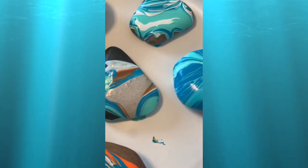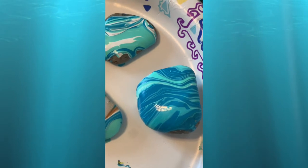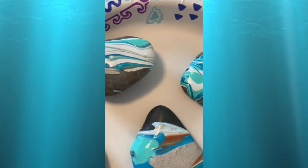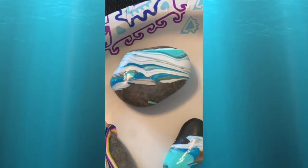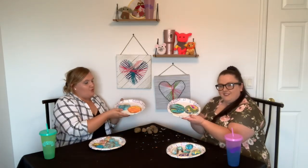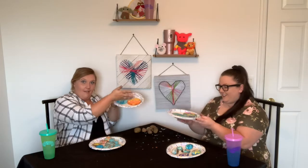We branched out — we did a little slab of tree. We'll give you some close-ups because you probably can't see from there.